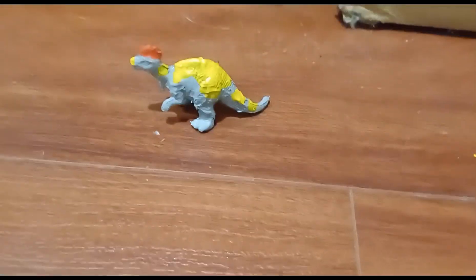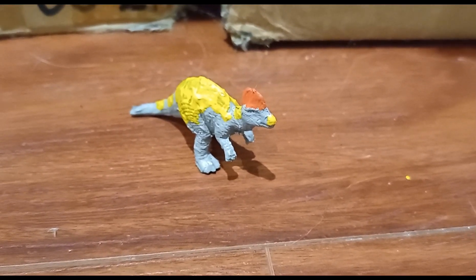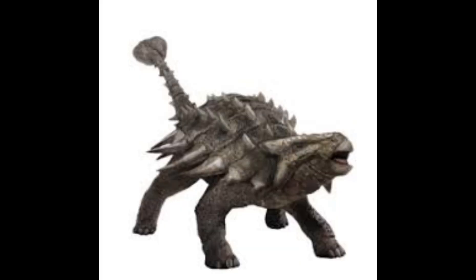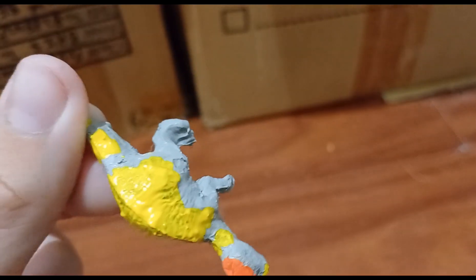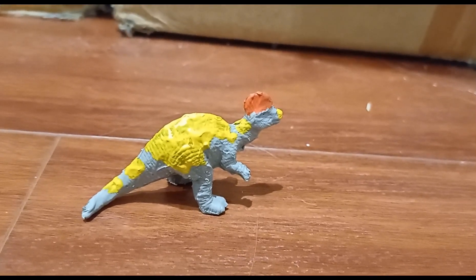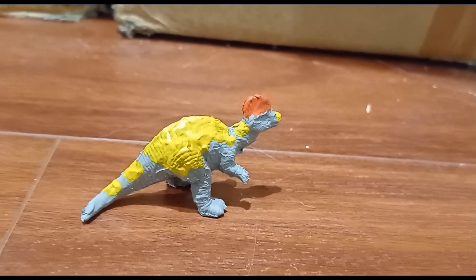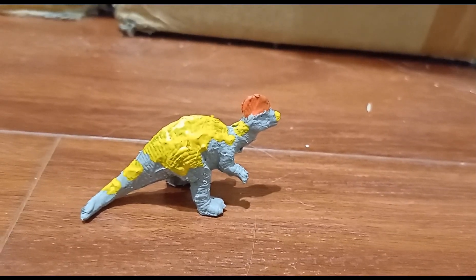Kicking off Jurassic Park 3 with the Corythosaur. I painted all the species that were introduced, except for the Spinosaur, because Spino is the most known dinosaur that was introduced in Jurassic Park 3. Next one would probably be Ankylosaurus. The only reason I did this was because I was mad at Mattel for not making a Corythosaur. And then it was announced that they were making a Hammond Collection Corythosaur. So my rage was pointless.